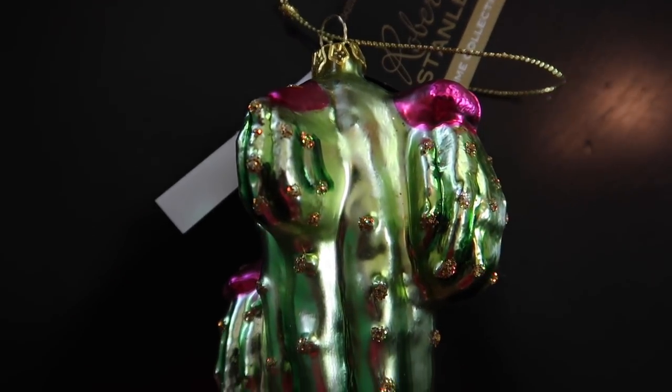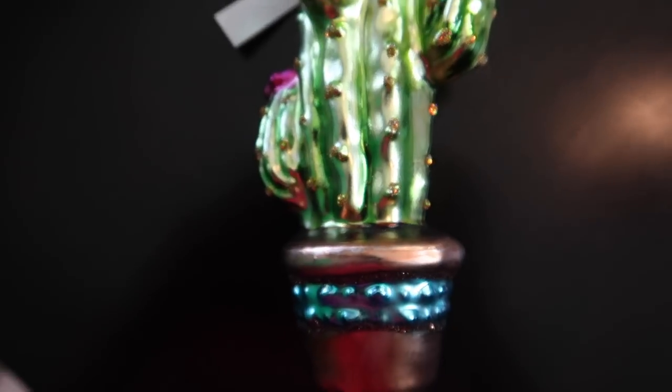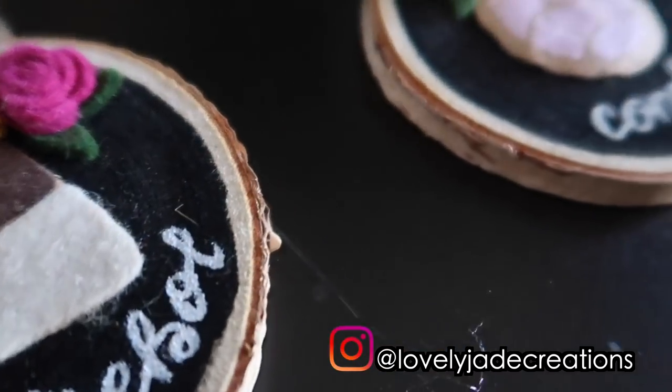I even got this at Target, believe it or not — look at this nopalito! Isn't it super cute? It's nice and glittery and shiny. Of course, you guys have seen these in my last video. These are really cool as well. I can't wait to put my Christmas tree together.